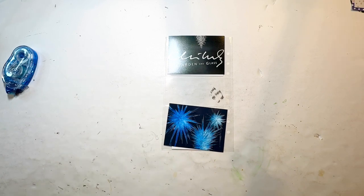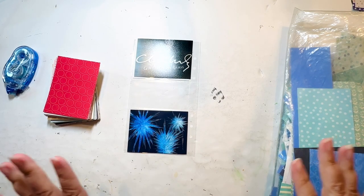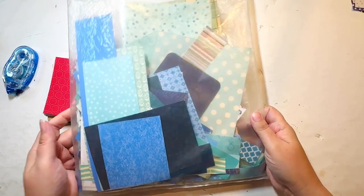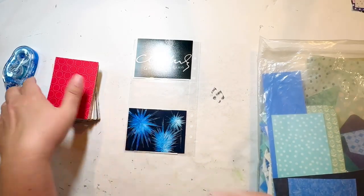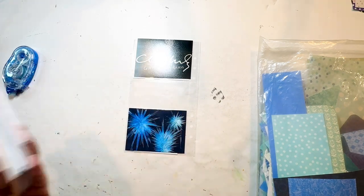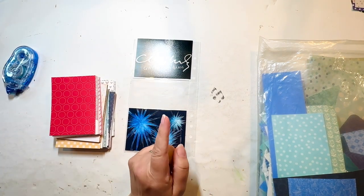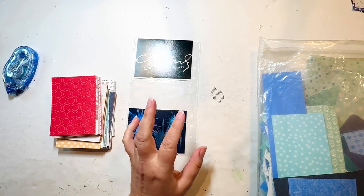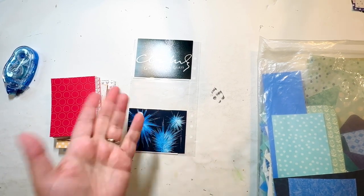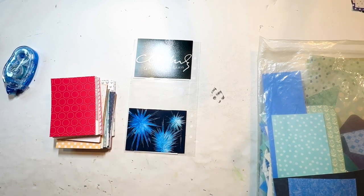To start, I'm just looking at paper. These are backgrounds — not things I would journal on. I've grabbed my pack of blue scraps in case I see something I like, and I've grabbed my three by four journaling cards sorted by color, so I'll look at the blue ones. I'm also willing to consider a four by six. I tend to use three by four much more, but I'm willing to cut into those if it gets me what I want.